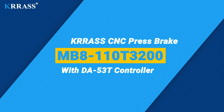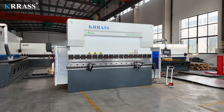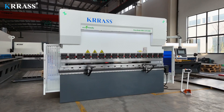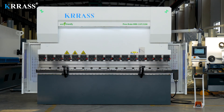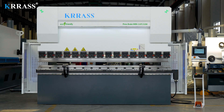The KRAS MB8 series 110-ton 3200mm CNC press brake features the world-renowned Delem DA-53T controller, which allows for easy control of the back gauge X-axis servo drive in an extremely simplified manner. With its rigid machine frame, impeccable design, high efficiency, a variety of complementary tooling solutions, top-tier CE safety standards, and attractive pricing, it stands far ahead of similar products in the market.